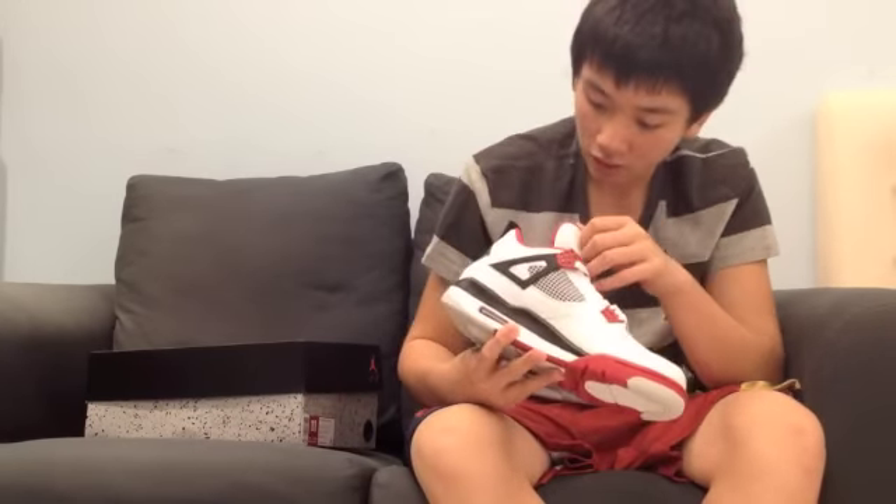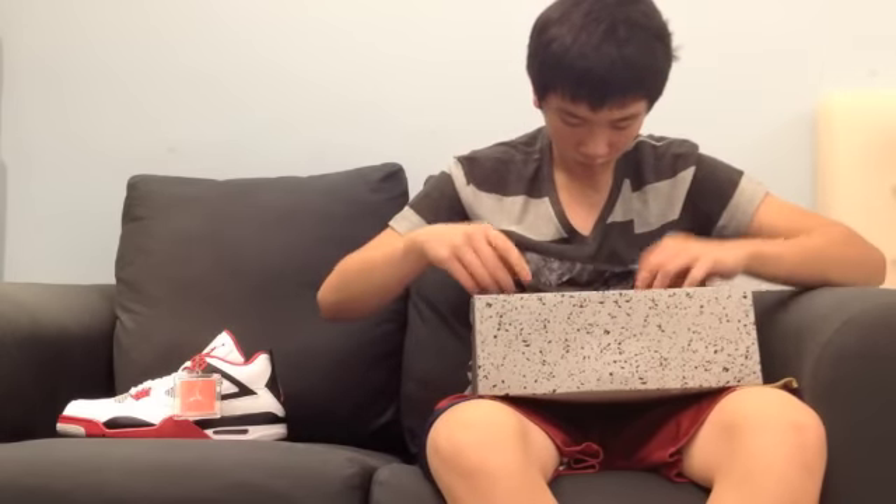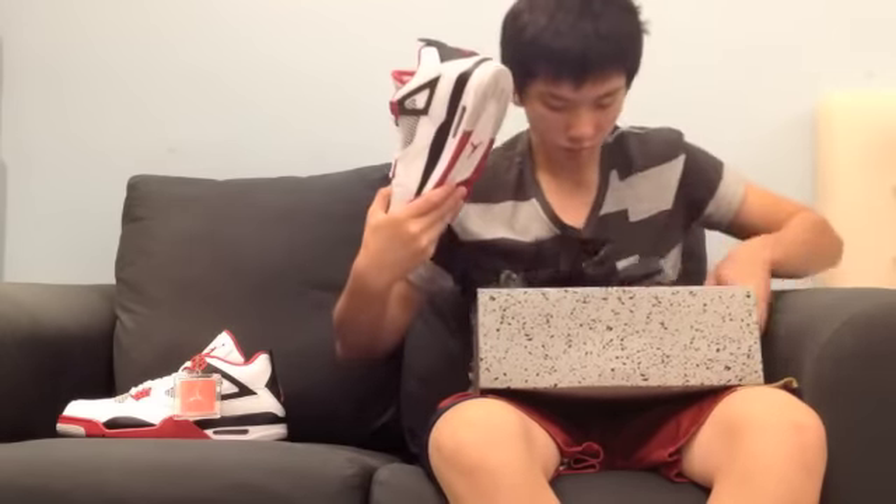I'll show you guys the other shoe. Here's the other shoe.